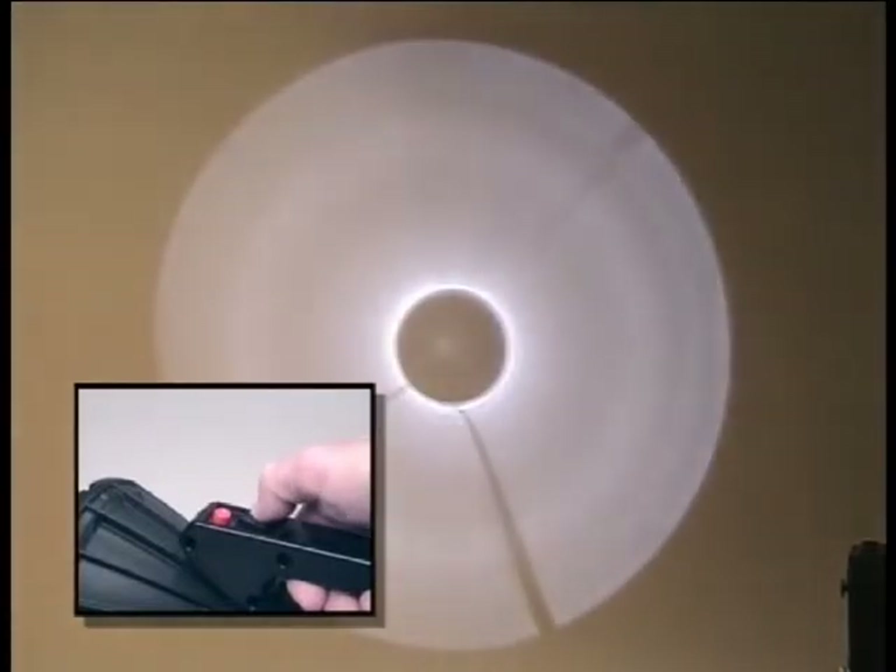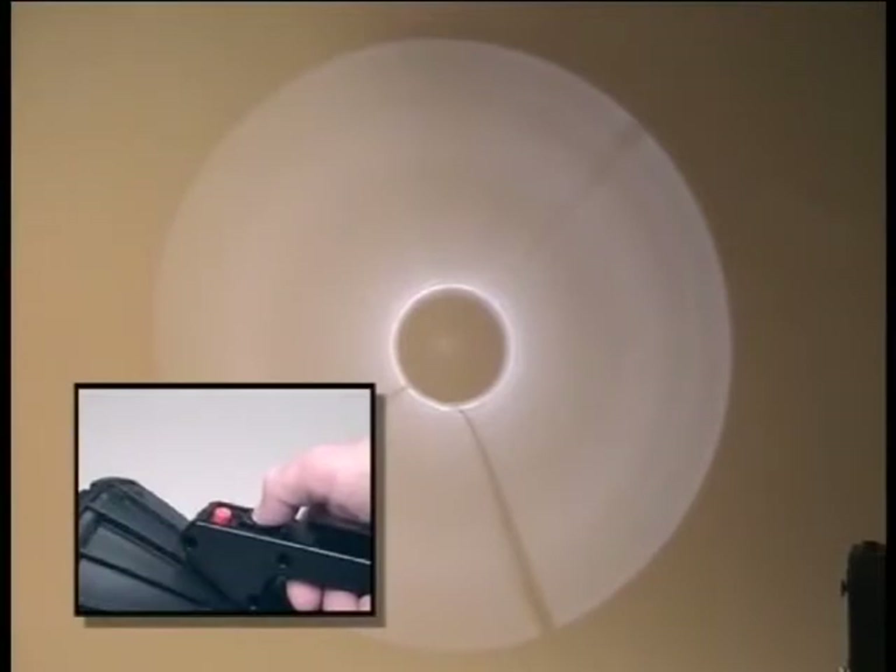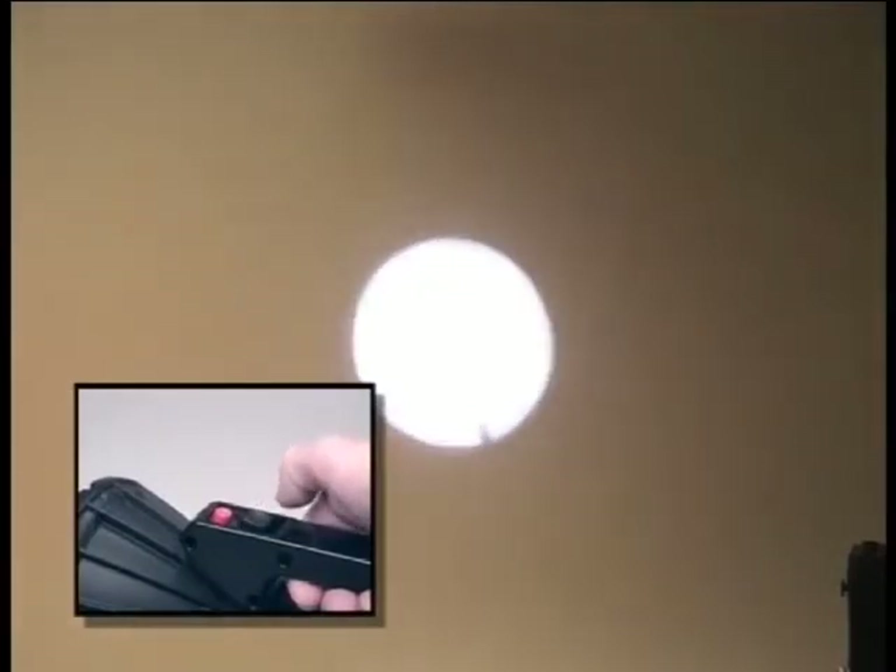When rocked to the right, the light will go to high beam. This function can be programmed either to latch for a preset time period — pushed again, the beam will go back to normal brightness — or it can be a momentary function that will stop when the switch is allowed to return to center. When the switch is rocked to the left, the pre-programmed function of either low beam, known as battery saver mode, or the strobe mode is activated. The strobe can be programmed to latch or to operate on a momentary basis, and can be customized for both frequency and duration of flash.